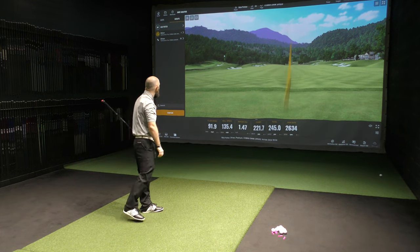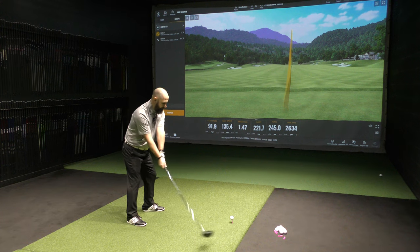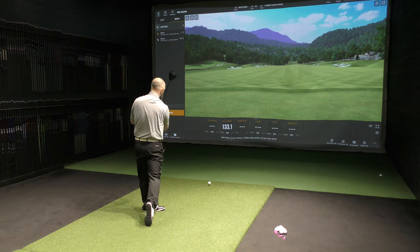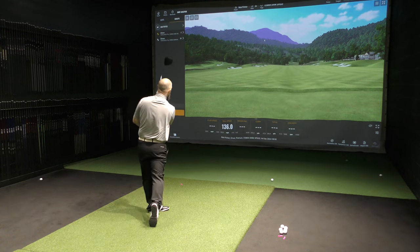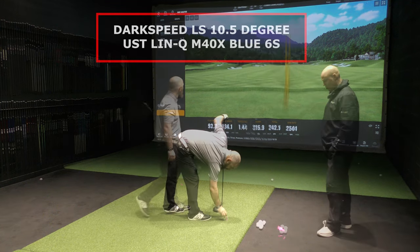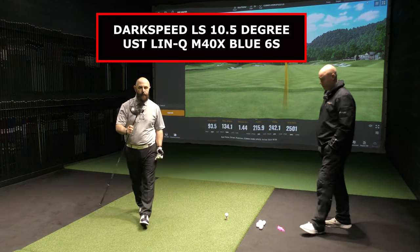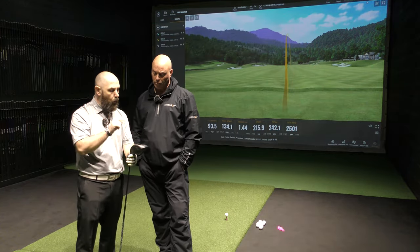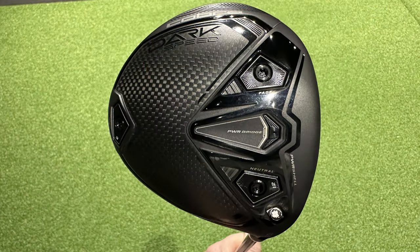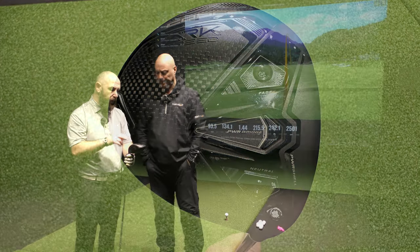Now we're in the LS version. We have a neutral weight — slightly heel biased. We've got the two lighter weights at the front and right at the back. With this driver, the way it's designed, pushing the weights further forward should on paper give us the lowest launch and lowest spin. I would have thought you'd want the heavier weights at the front, but having the weight more heel balanced in a neutral way — this is factory settings, so we're not playing around.